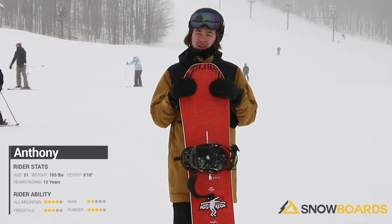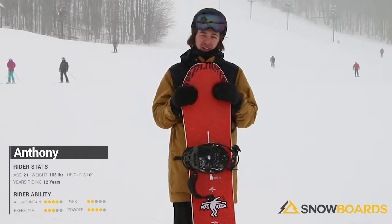I would probably recommend this towards someone at the intermediate to advanced level, definitely if you're hitting some powder and in the trees.